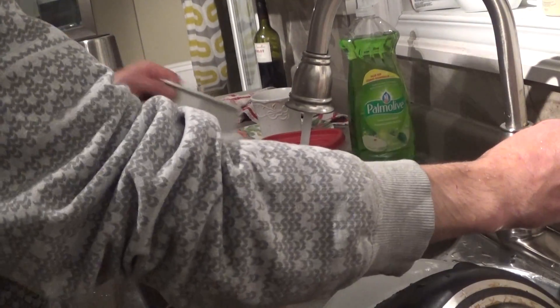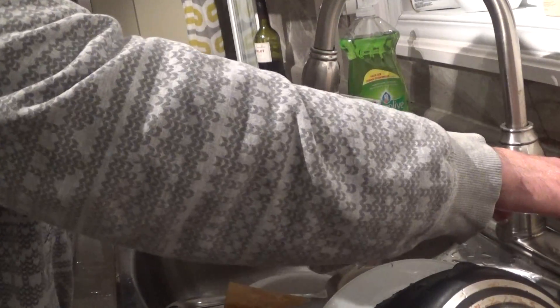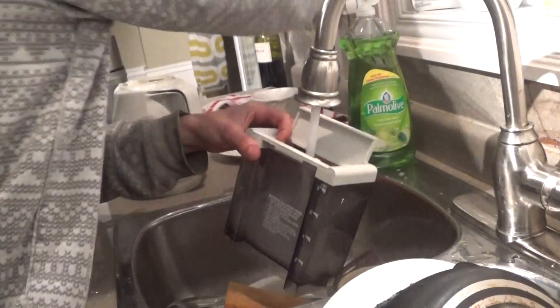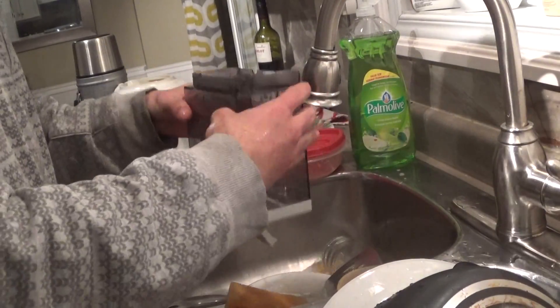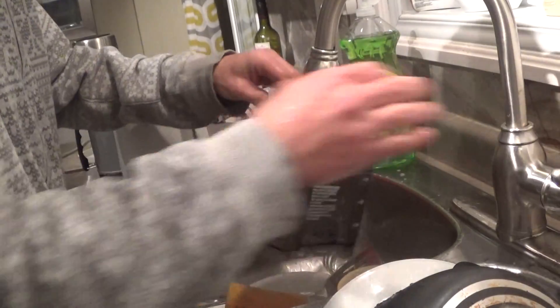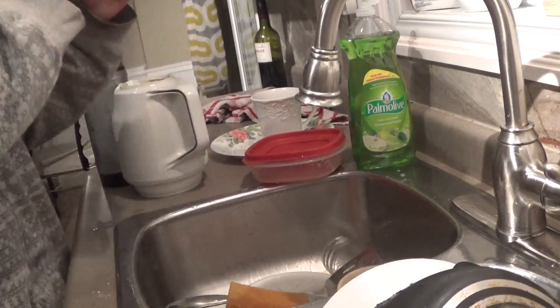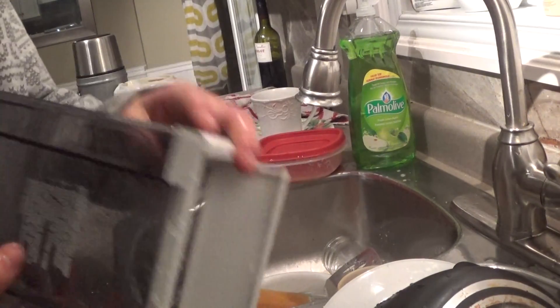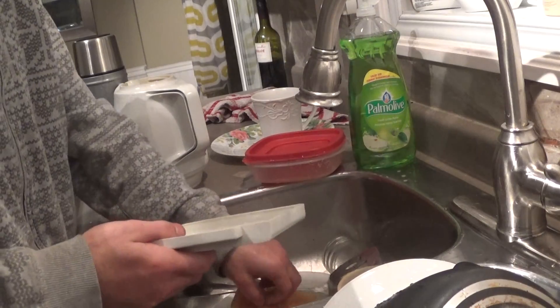We're going to have to leave the pot and come a bit more — we already made it up. See the water. I'm going to take this piece and wash this piece off the sheet.